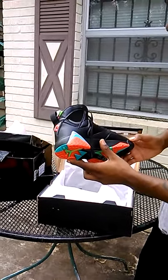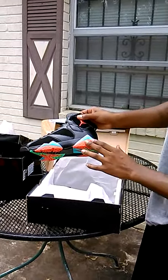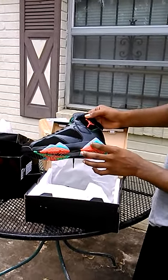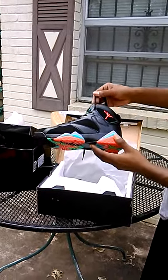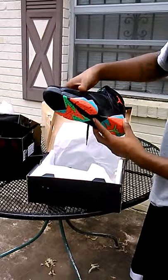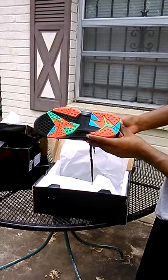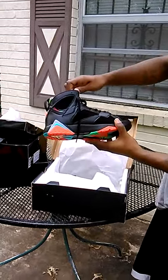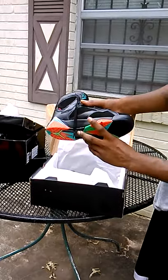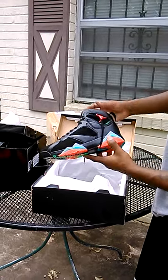It don't get no better than that. The infrared is just perfect, the gray, turquoise, like blue — the nubuck is right. It could be worse, but instead they did it better. The bottom, man — Sir Kicks nailed it. I'm gonna order some more. Thank you Sir Kicks for this pickup, signing off now.